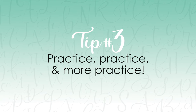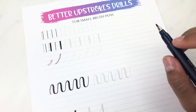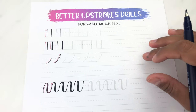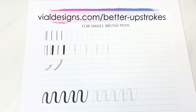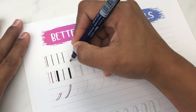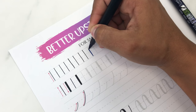To get better upstrokes: practice, practice, and more practice. I know this might not be what you wanted to hear, but practice really makes a difference. To help you practice, I created a free worksheet, which is sort of like a continuation of my free calligraphy drills worksheet — make sure you check that video because I show you the basic calligraphy drills you need before you start creating letters or words. To get access to this free practice worksheet, go to my blog at bldesigns.com/better-upstrokes — I'll also put the link below. I created this worksheet with arrows to help you know where to start and where to finish your upstrokes. It's designed for small brush pens, but you can also use medium to large brush pens — just keep in mind your lines won't be as thin.